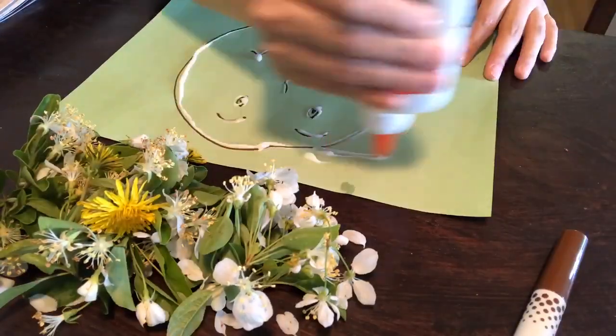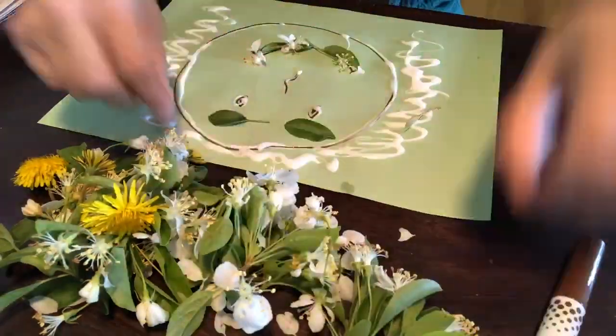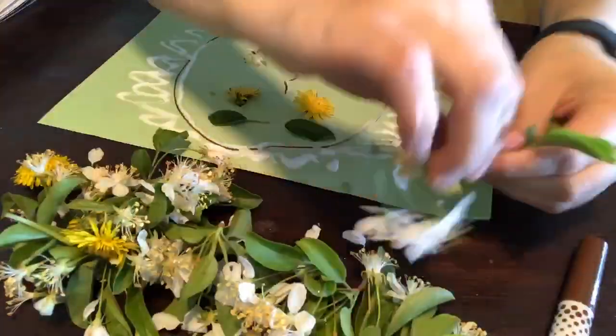Let's get started. I'm adding my glue all over, swirling it all over, and I'm just going to add my plants onto the construction paper.